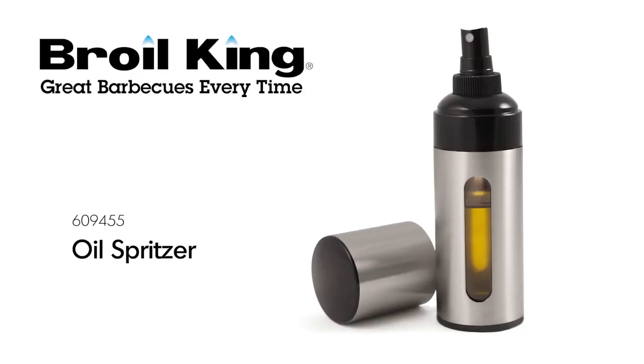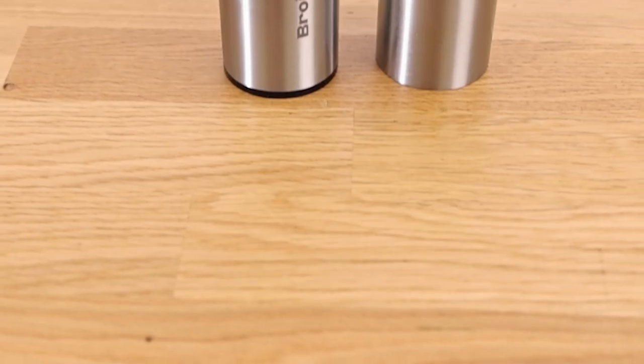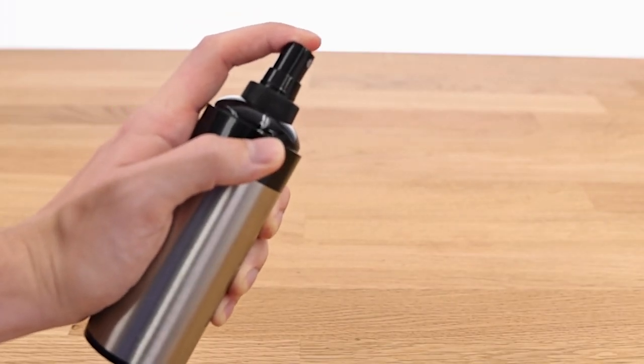The Broil King Oil Spritzer. Season your cooking grids and food on the grill with the Broil King Oil Spritzer. The stainless steel spritzer is a multifunctional non-aerosol mist spritzer that doesn't require pumping or priming to operate.